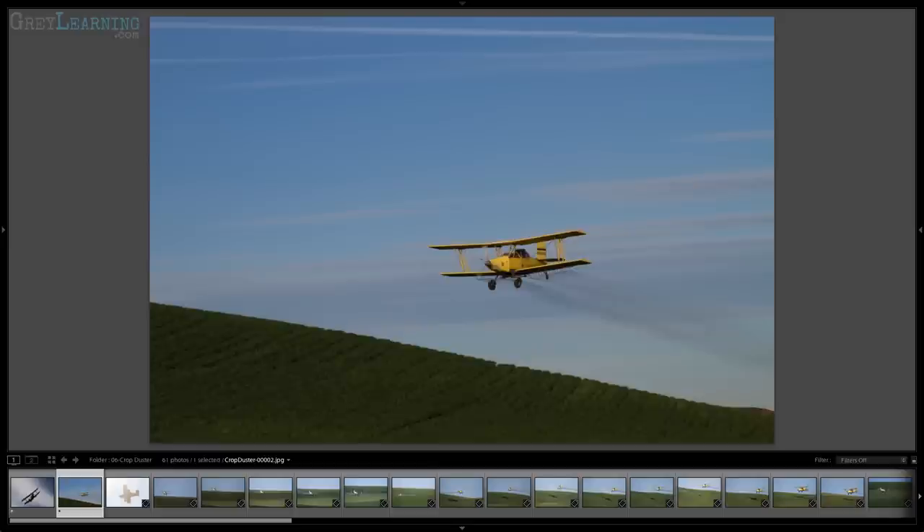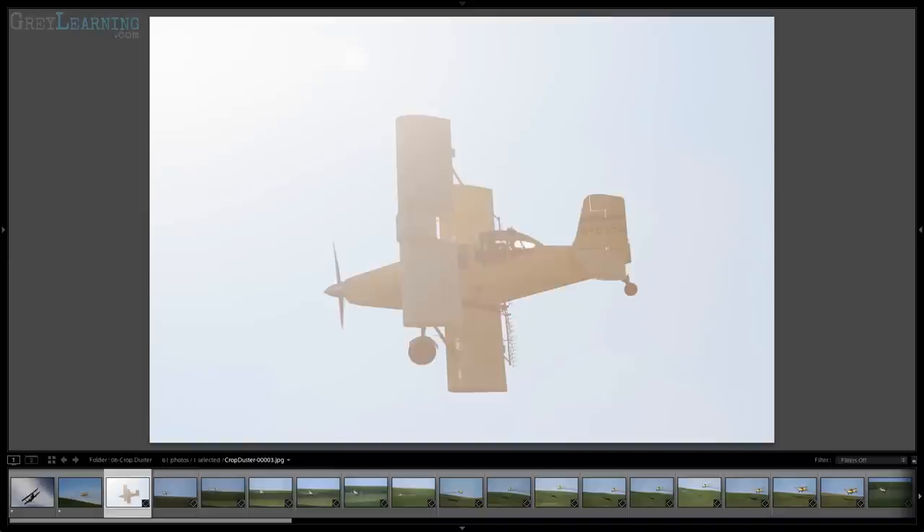I couldn't quite get close enough relative to where the crop duster was spraying and still keep the sun behind me so that I could get good light on the subject. And in fact that crop duster would pass in front of the sun on more than one occasion.